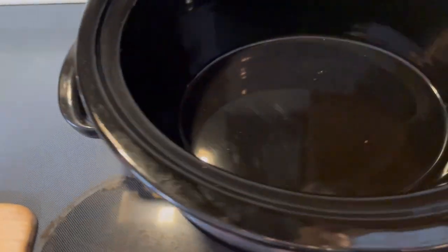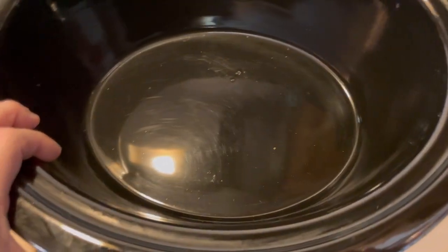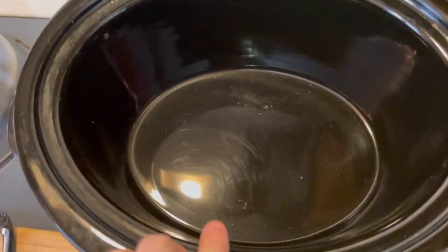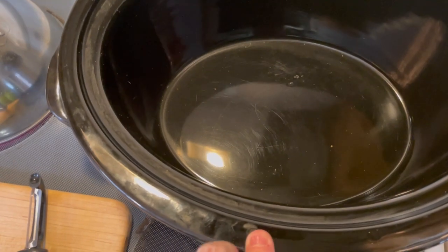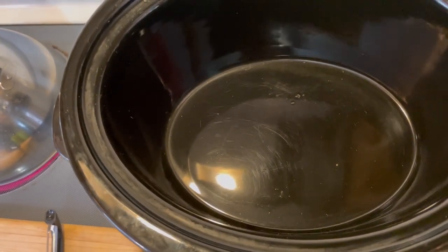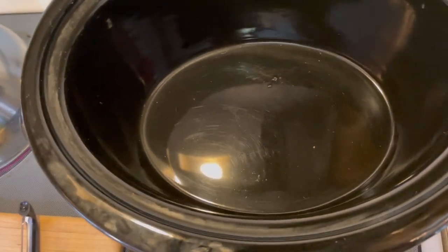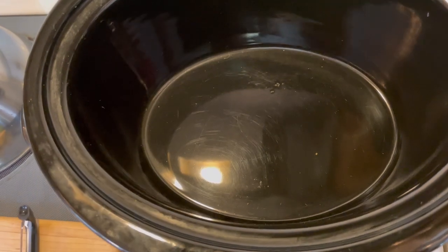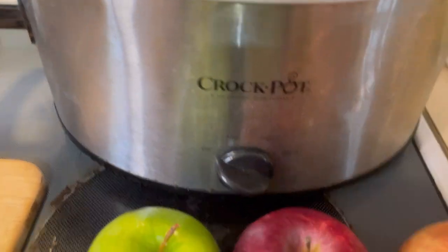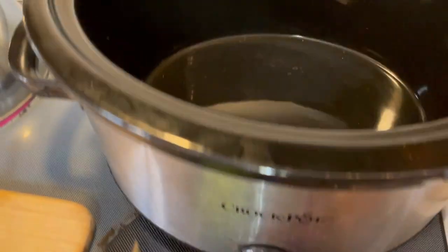Let's talk about the crock pot for a second. If you are going to invest in a crock pot, I highly suggest getting an oval one. If you get a round one, not all roasts will fit — especially corned beef and pot roasts. I'll link down below the one that I have; it's by Crock-Pot and it has low, high, and warm on the dial, which I find very important.